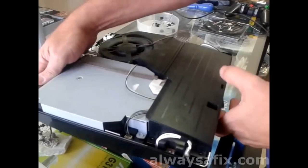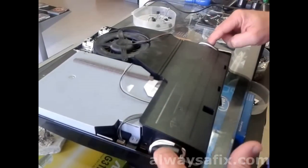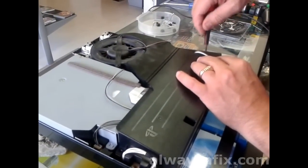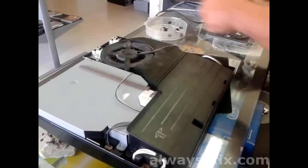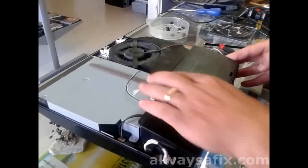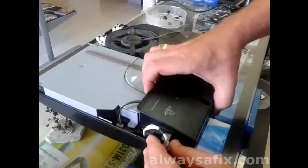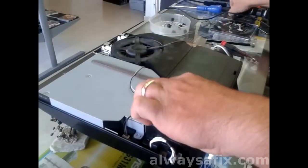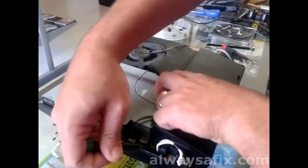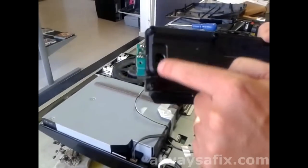First we'll remove the power supply. There's a screw on either side and a cable on either side. There are two pins which connect to the underside of this power supply, so you just sort of gently ease it up and the pins will come out.